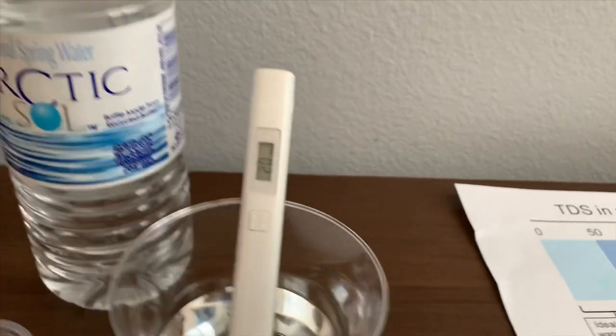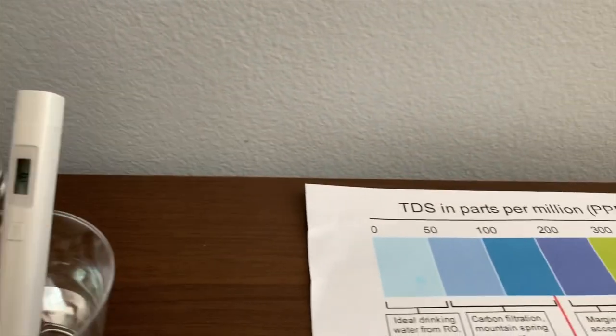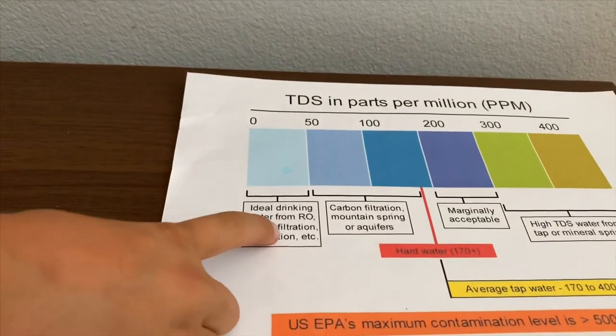That is 19 — that is micro-filtered water.